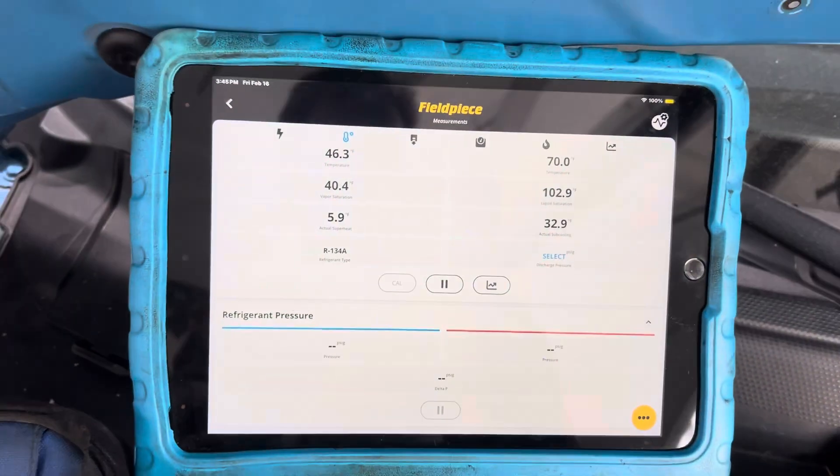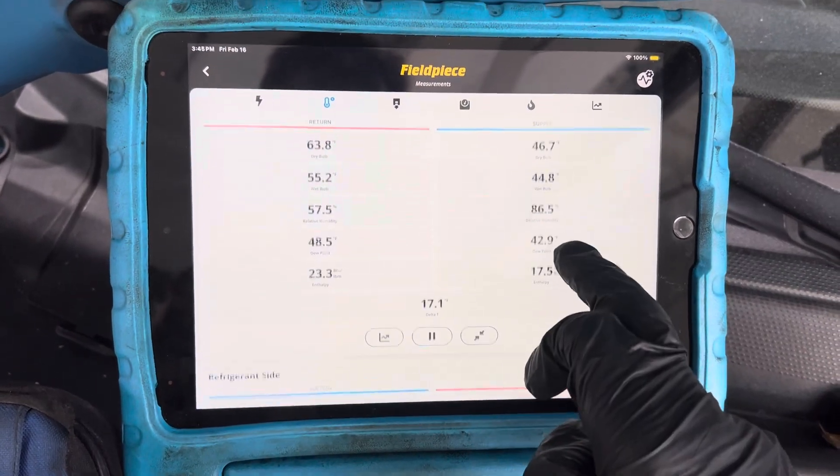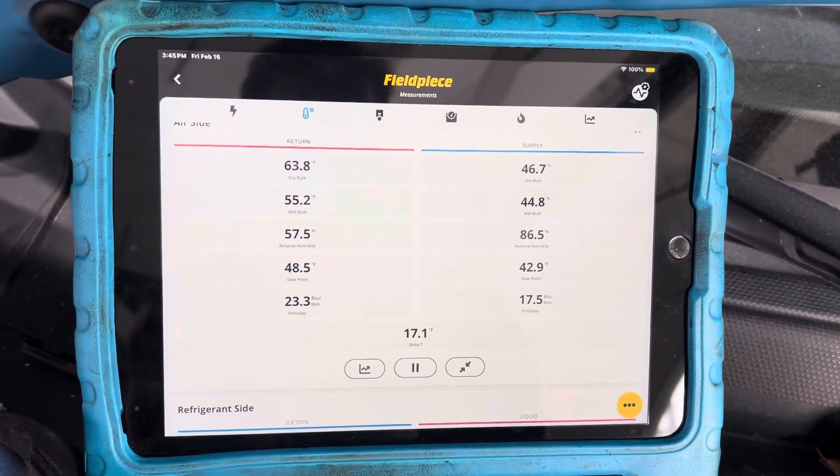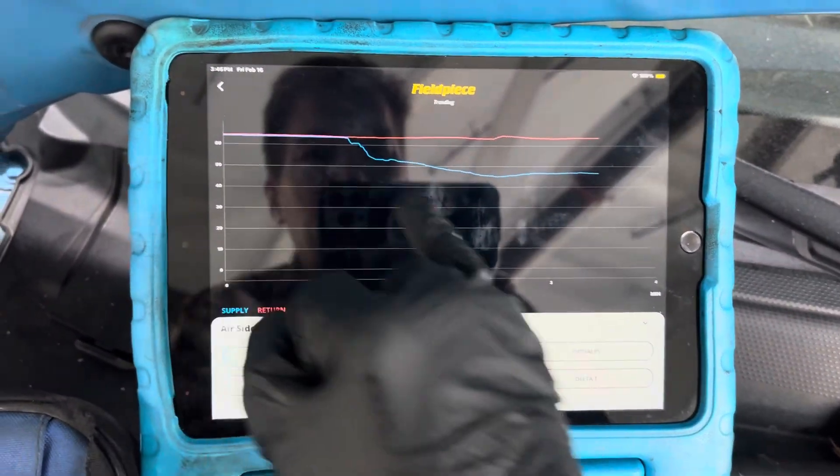As for temperature, right now we're only coming out at 46 degrees Fahrenheit out of the dash.